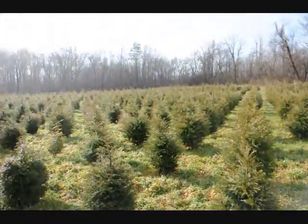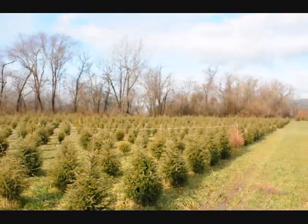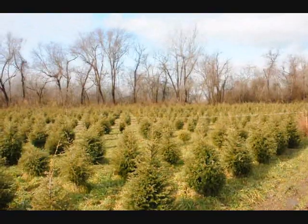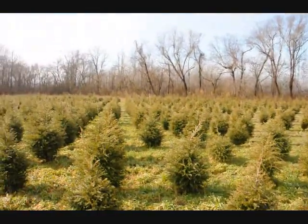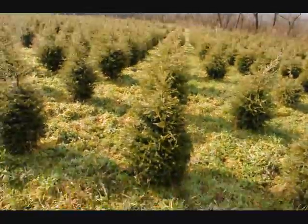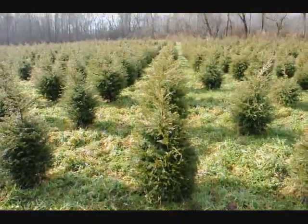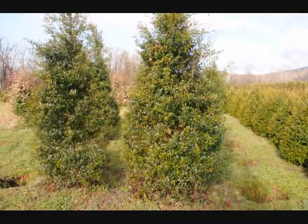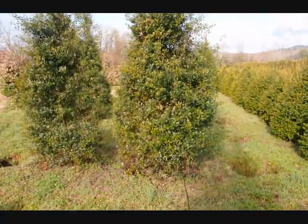We are not going to run out of three-foot hemlocks — it looks like about 2,000 in this field. Give us a call at 215-651-8329; we can dig a bunch of these for you. They're really nicely trimmed. Give us a call at 215-651-8329. These are some large Foster Hollies. 215-651-8329.